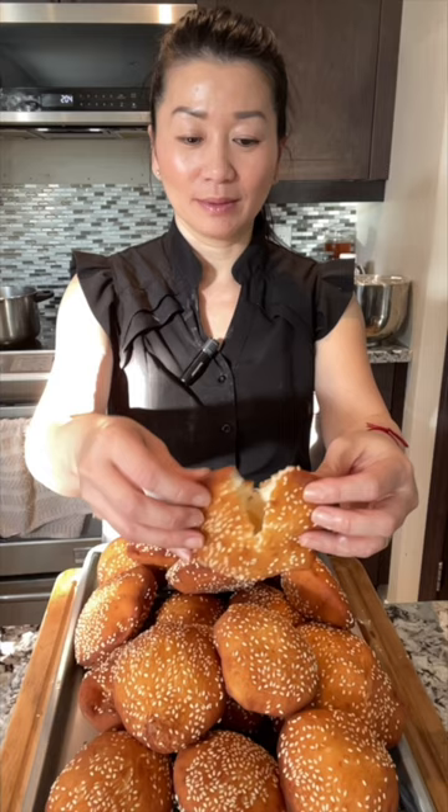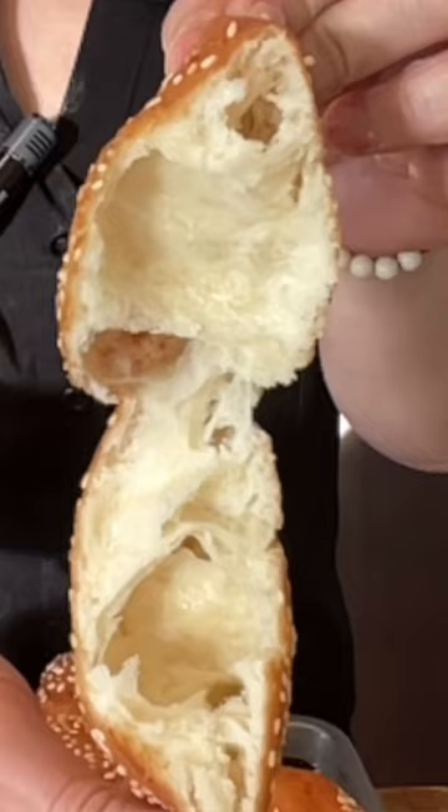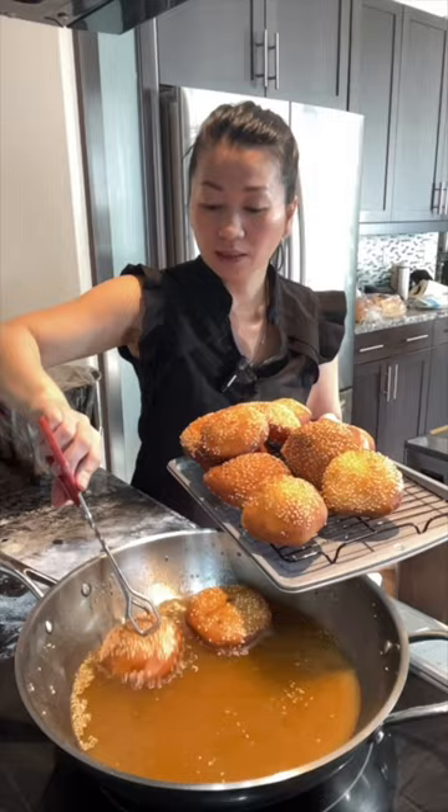These are the donuts that I just made today. Let's try this and see if it's hollow. The hollow donut is a famous street food in Asia — it is hollow inside and coated with crunchy sesame seeds all around. It is slightly sweet, and you can have it by itself or with coffee or tea.